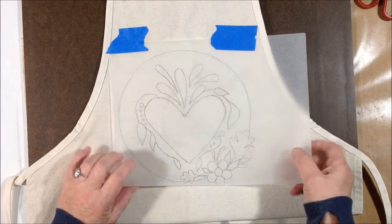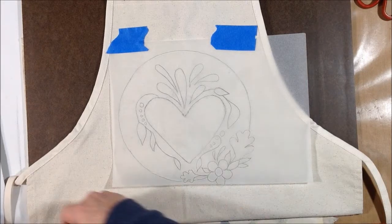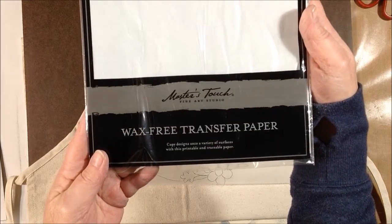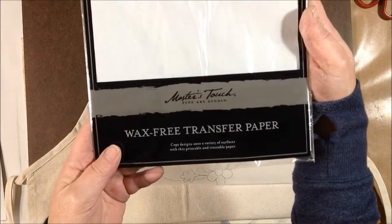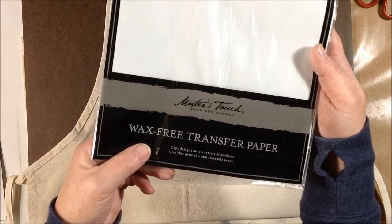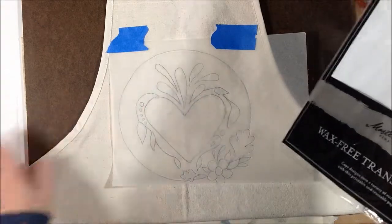I drew my image just on regular old tracing paper and in order to get it transferred to the apron I used the wax-free transfer paper. This one is by Master's Touch and you can get them in sheets in white, black, or gray. I like these because they're wax free, so if you're going to use wet media like paint or pencils to color your design, you don't have that waxy residue that's going to act as a resist.